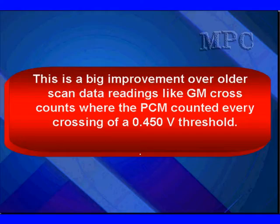This is a big improvement over older scan tool readings like the GM cross counts everybody's familiar with. There, the PCM counted every crossing of the 0.45 volt threshold.